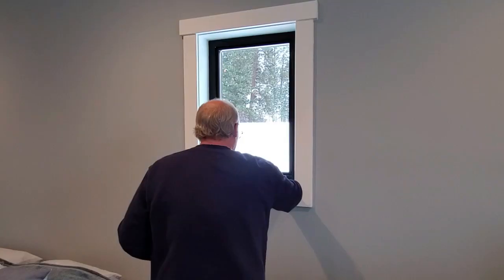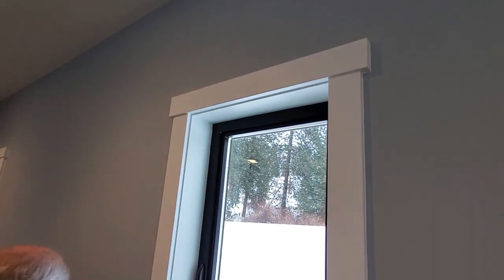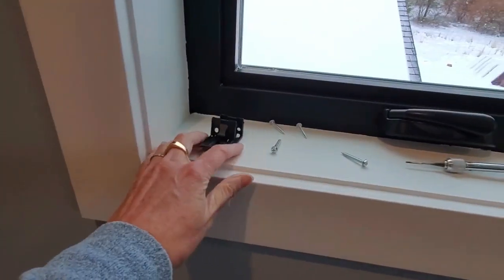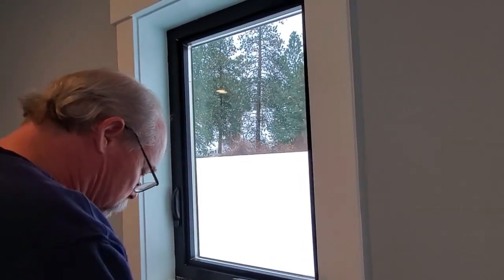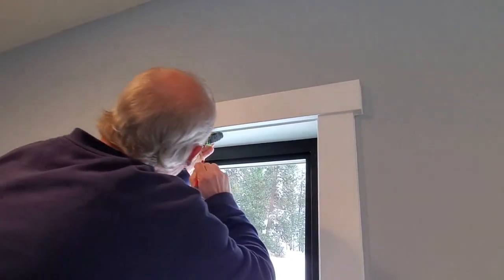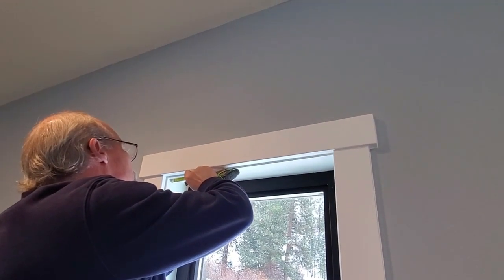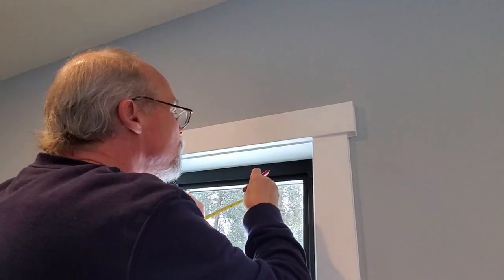We'll show you installing the second one. There are two windows that are the exact same size. We've got two brackets — these are smaller windows, just over 22 inches wide, so they sent us the appropriate number of brackets. We already measured on the first one how far from the edge: five and a half inches roughly. That's the outer edge of the first bracket, and then that same measurement from the opposite side.